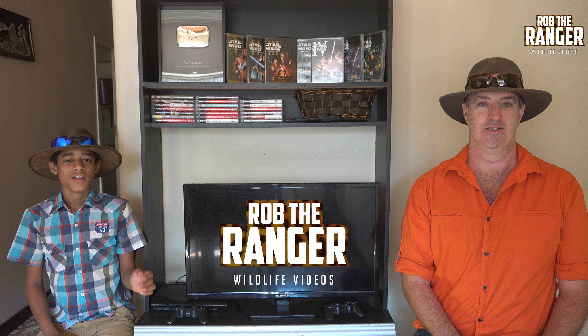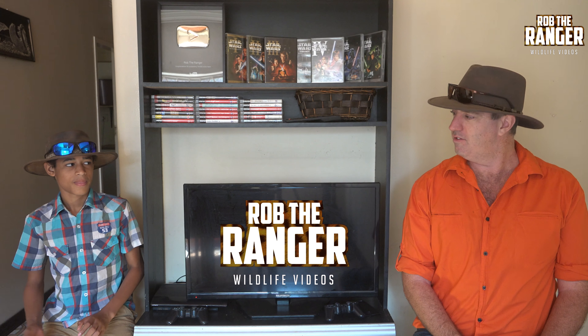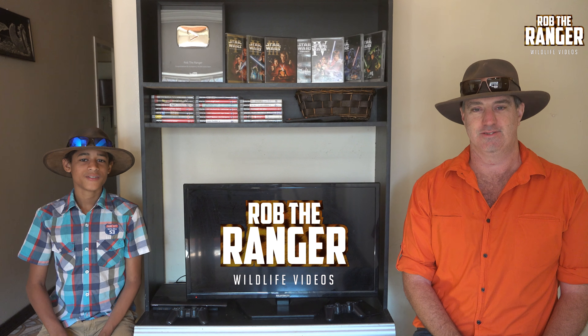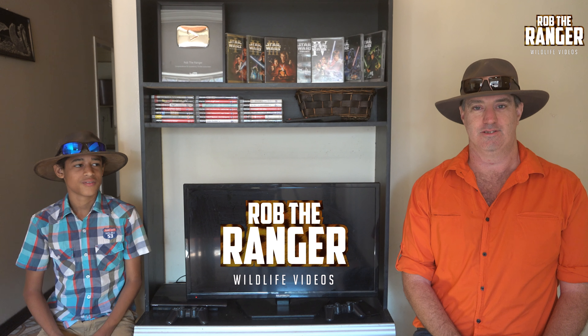There you go — now you know the differences between a black rhino and a white rhino. Thank you very much for joining me, Duncan. That was brilliant. You're welcome. And if you like this video, please like, subscribe, and share.